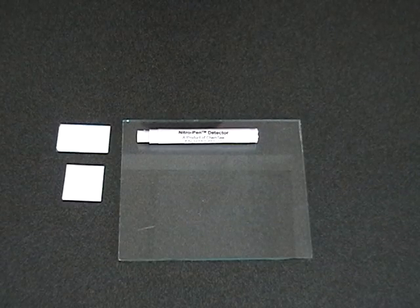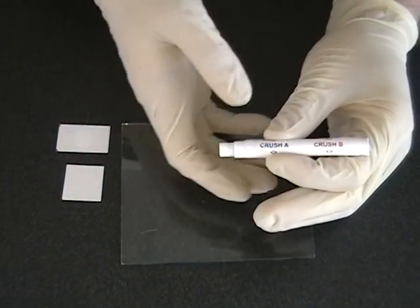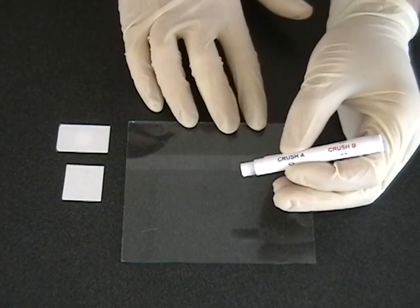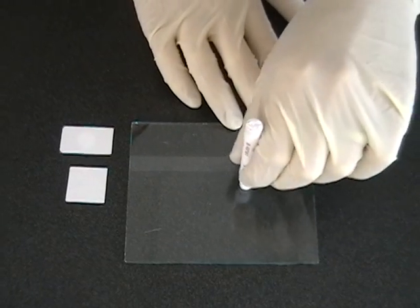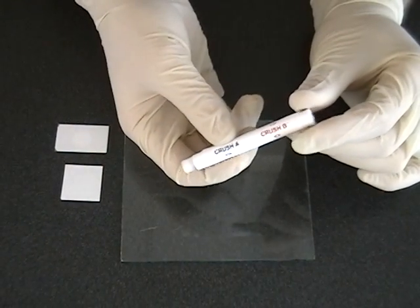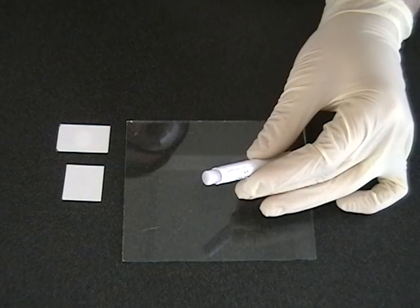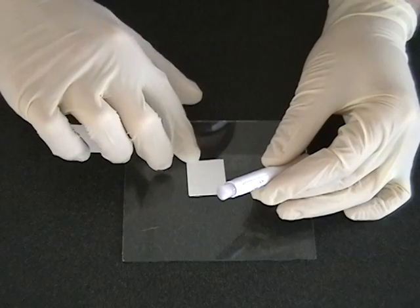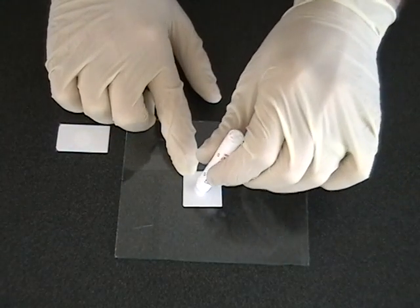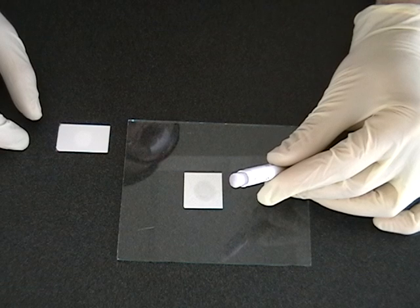The nitro pen 03 and nitro pen 04 models have validation tabs available, which ensure that the detector is functioning properly. These tabs should only be used after all the previous steps, and only if no explosives were detected. Proceed as before, first breaking ampule A, wiping the suspect surface, and waiting 30 seconds for a color to develop. Next, break ampule B, allowing the solution to mix with the ampule A solution on the swab. Wait 30 seconds. Since no color has developed, we can proceed with the detection of inorganic nitrates, if available. If the Z-pad is going to be used, press the swab firmly on the Z-pad for 15 seconds. Since no color has developed for any step, we can proceed with the validation step.